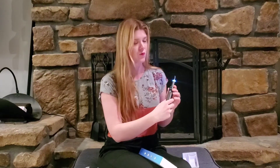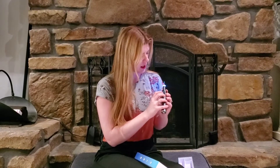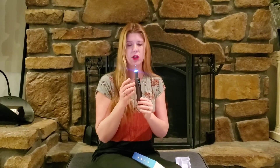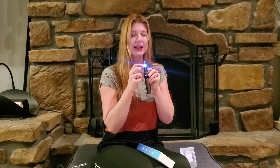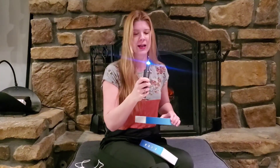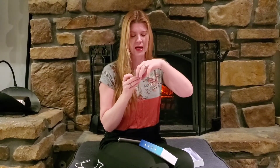It has a power button — it's really simple to operate, you just push it on. It has three different modes: soft, medium, and high. It won't start vibrating until you put it on your teeth, and then you can hear it — it's relatively quiet. The LED light here helps you to see what you're doing, which is also a nice feature.